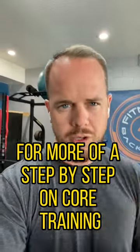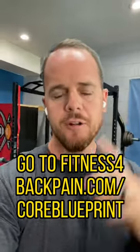For more of a step-by-step on core training, specifically for low back pain, go to fitnessforbackpain.com/core-blueprint.